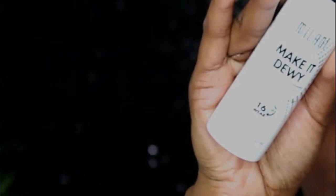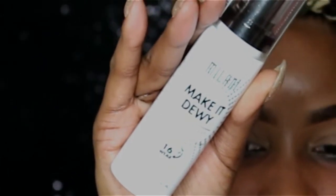I'm here to review the Milani Make It Dewy setting spray. I was so excited when I heard they released a new formula geared towards people that enjoy a more dewy finish to their makeup, like myself, because I have normal to dry skin.